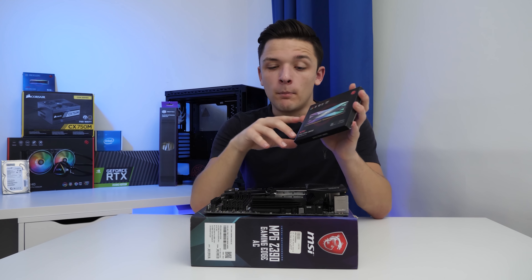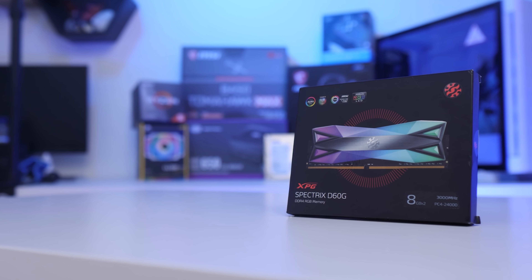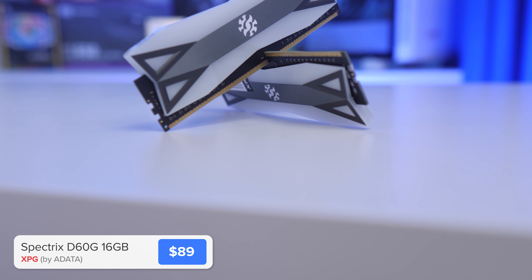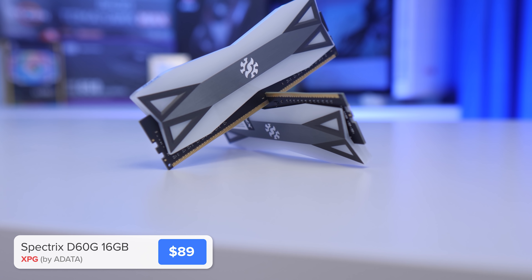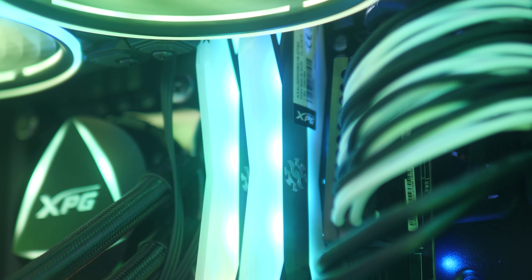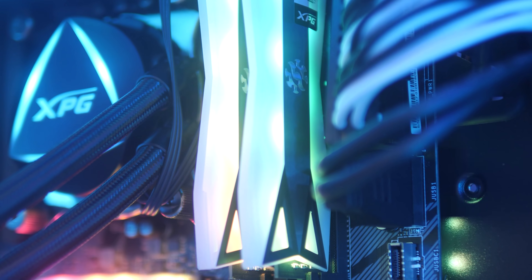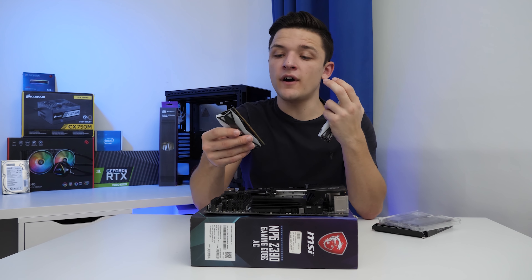The next component we're going to pop in while our motherboard is easy to access and out of the case is our RAM. This is the XPG Spectrix D60G by Adata, who are now one of the top five memory manufacturers in the world. Their rise has been meteoric, and I've got a bit of a soft spot for this RGB RAM. This particular kit is a 16GB kit with a rated speed of 3000MHz — bang on 3GHz — but motherboards like this will allow you to overclock it even further.